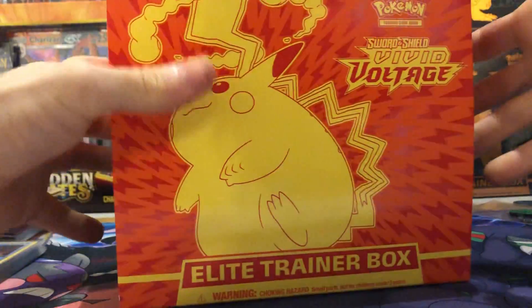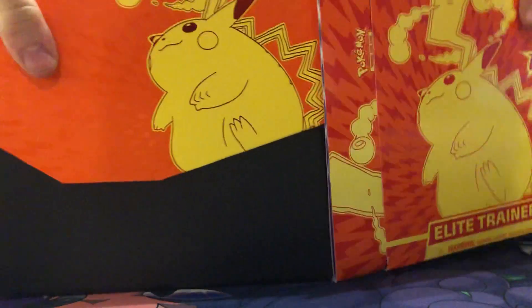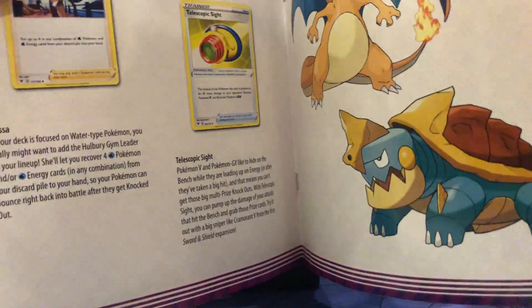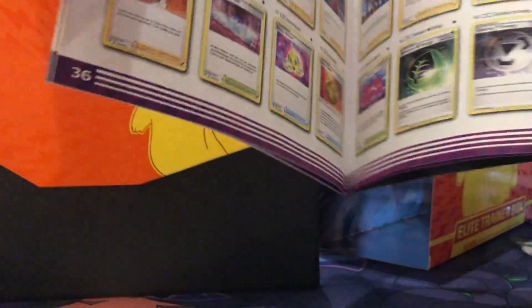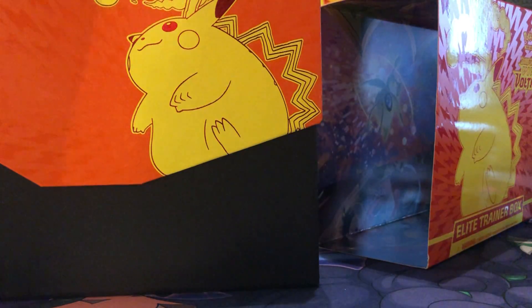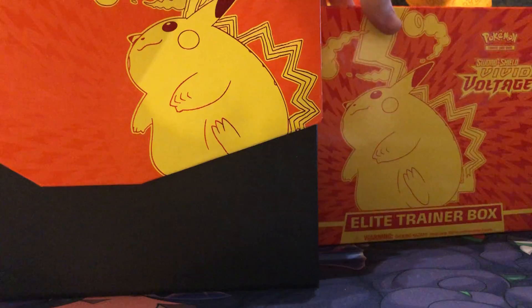After you take off the little sleeve on the box, you get your little booklet — I have it in the background as well. It's a little guide to the Vivid Voltage set with the whole set list and all the pictures. That's all the trainer cards, and here's the money page with all the secret rares and all the full arts — that's what we're hunting today.